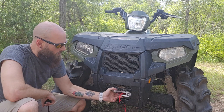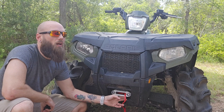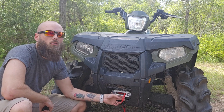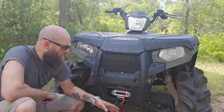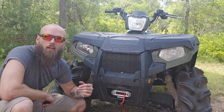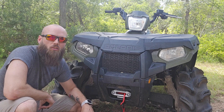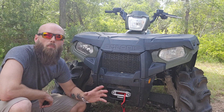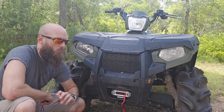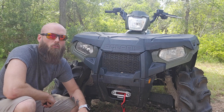So we're gonna add this three thousand pound synthetic rope winch from X-Bull. I'll try to get my notes back together and kind of give you an idea of what we're getting into and what we're changing on this. Obviously it's just a winch, but just a winch is a complete change for what you can use it for here on a farm or on a homestead.